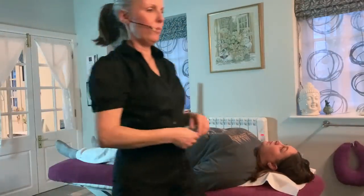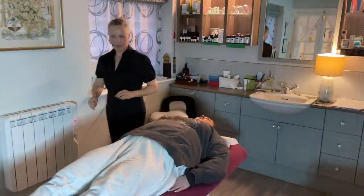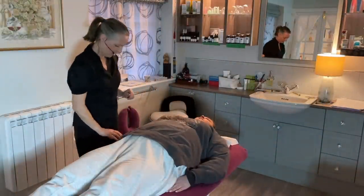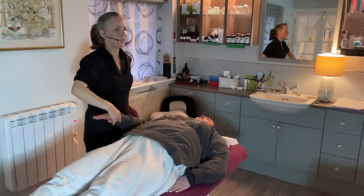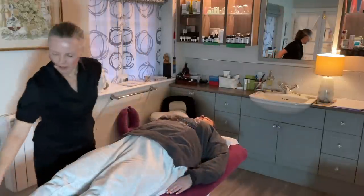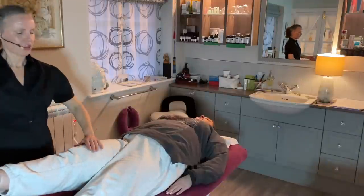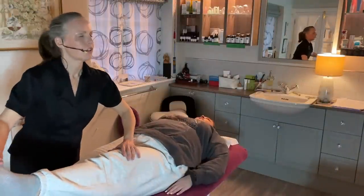Okay, so let's do some kinesiology first of all. If you could give me an arm, I'm going to push and hold. Okay, a little shaky, and hold. That's better. Raise your leg. I'm going to push and hold. And the same again, and hold.